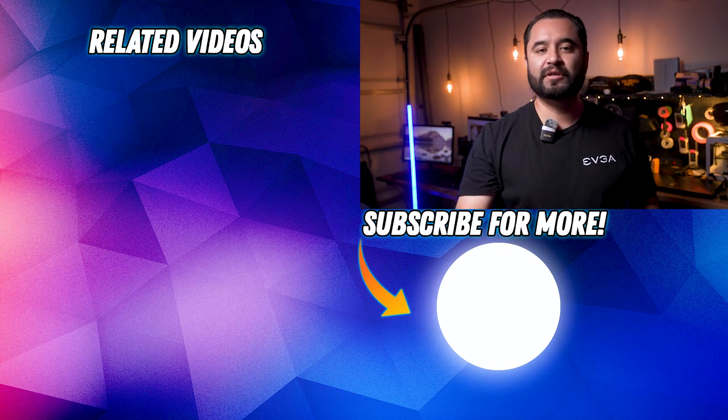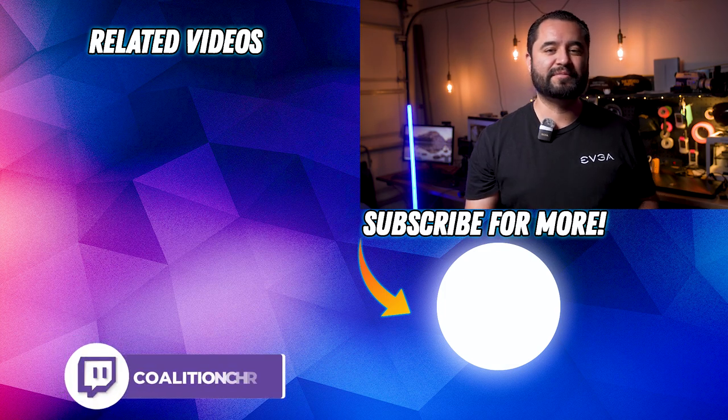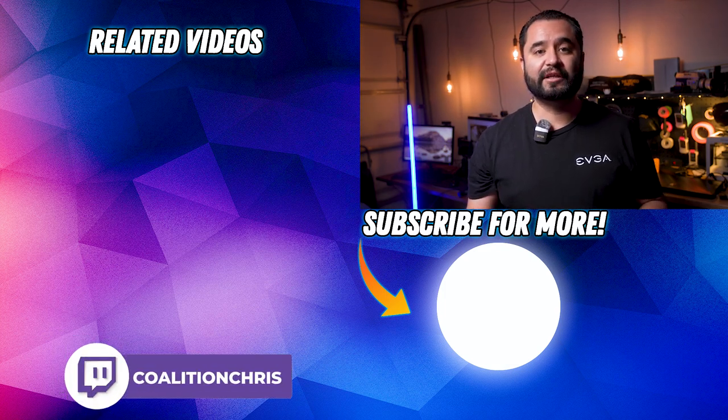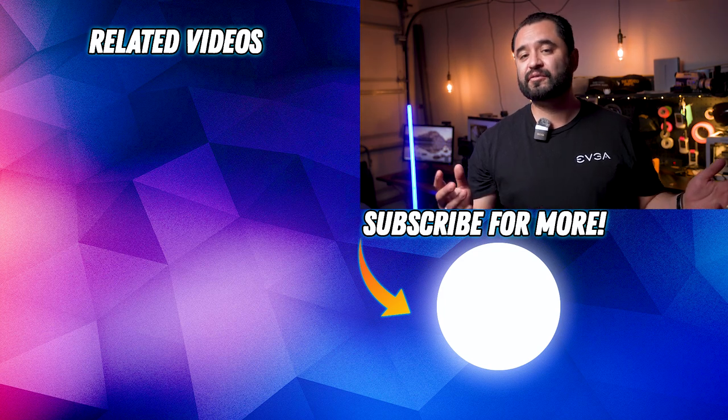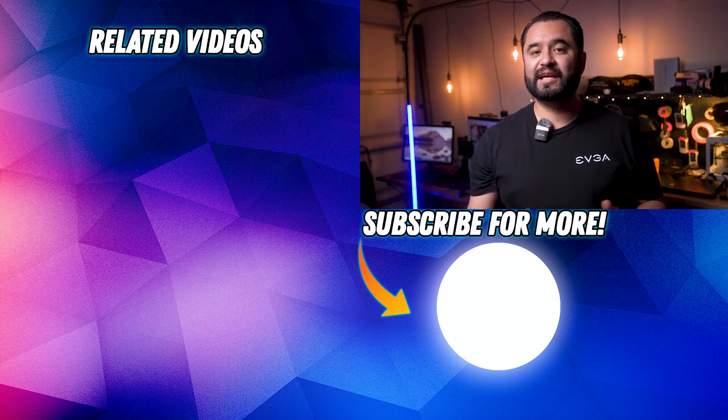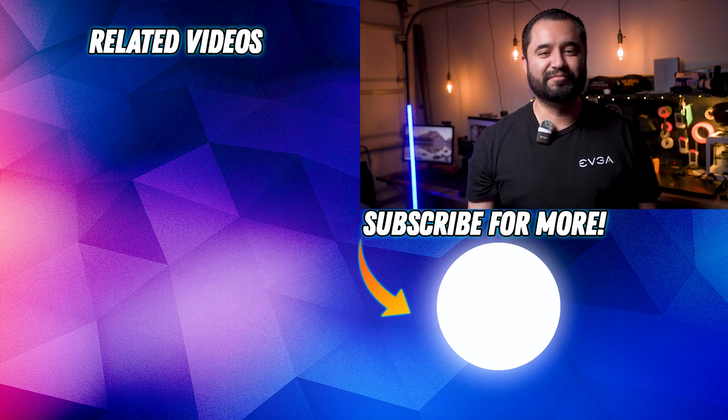If you like this video, you know what to do — hit that subscribe button and that bell so you don't miss a single upload. I stream to Twitch every Friday at 8 p.m. Pacific, so if you want to talk more camera gear, PC tech, and stream tech, make sure to swing by, drop a follow, and ask any questions. My name is Chris and I've been your stream technician — I'll see you in the next one.